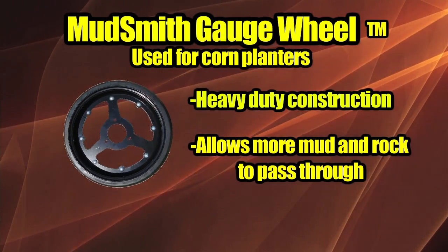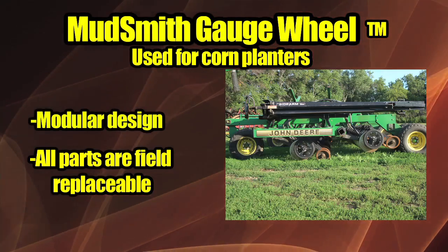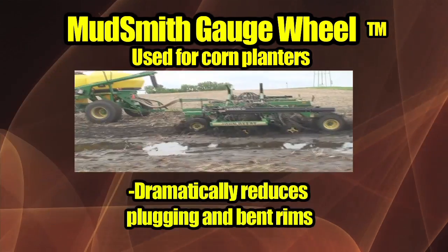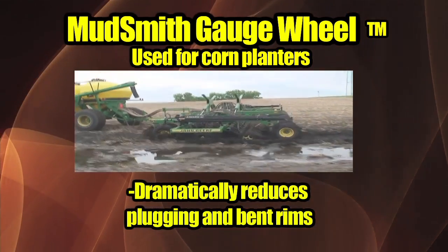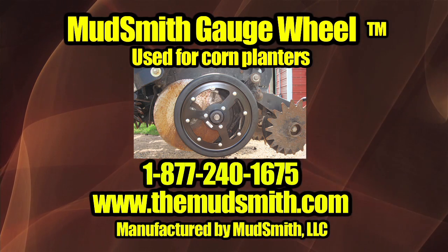Every now and then something new rolls along that enhances our way of life. Mudsmith Gauge Wheel was created by farmers for farmers to improve operations and to save you time and energy in the fields. Call or visit our website to see how we reinvented the wheel. Manufactured by Mudsmith LLC.